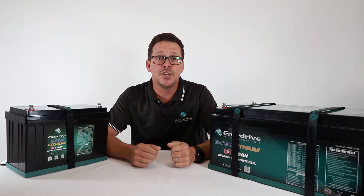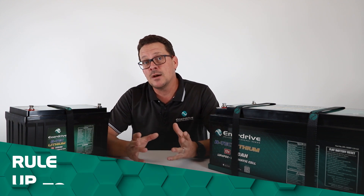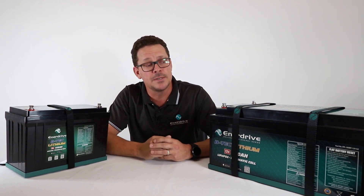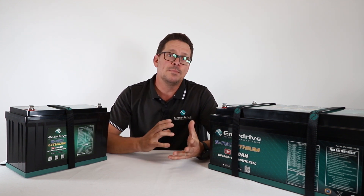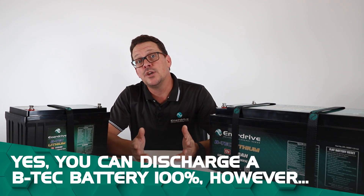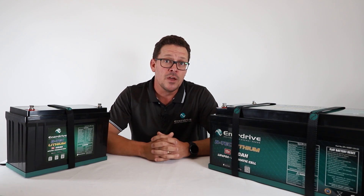Another benefit is increased usable amp hours. With an AGM, you should only use 50% of total capacity — so a 200 amp AGM battery gives you only 100 usable amp hours before you need to recharge, otherwise you shorten its life. With a lithium battery, we say there's 80% usable capacity, so on a 200 amp battery you can use 160 amp hours — more capacity means you can go without charging for longer.